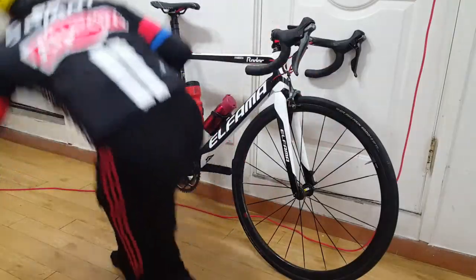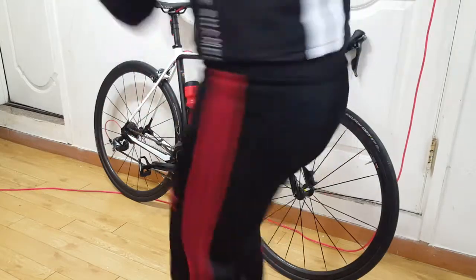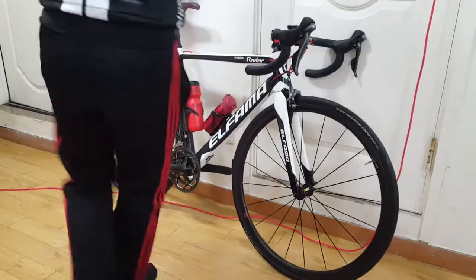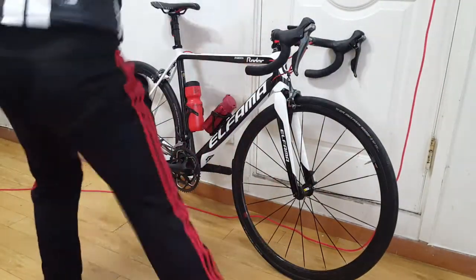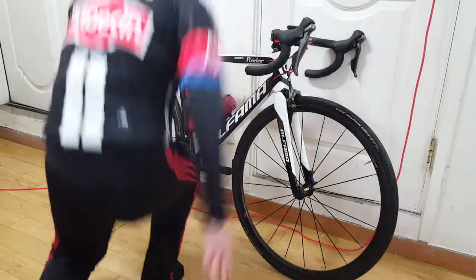Now you know how to align and toe in your rim brakes properly for better braking performance. Thank you for watching, and please leave your comments or inquiries down below.